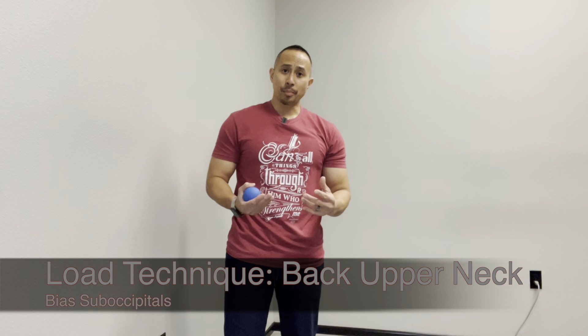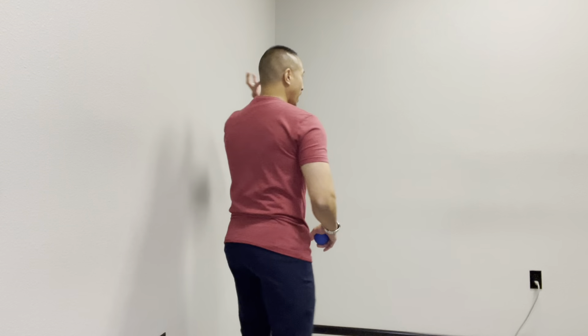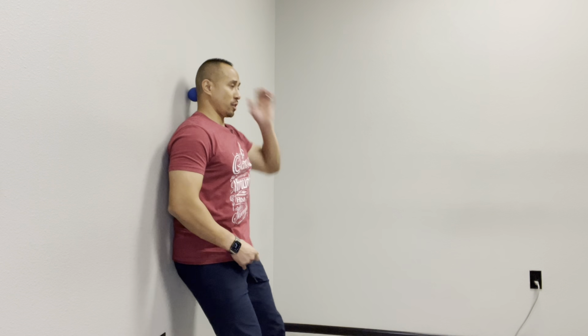This is a loading technique to the back part of your upper neck called the suboccipitals, which covers the area right in through here. You're going to need a ball and the wall to place the ball against. Place the ball against the wall on either the left or right side of that upper part of your neck, then sandwich it between your head and the wall.